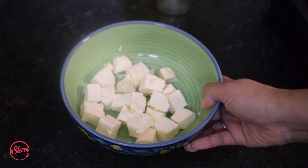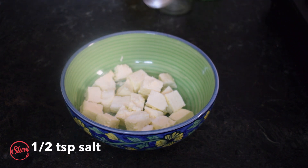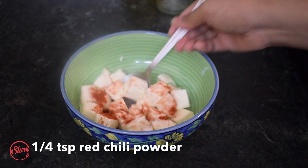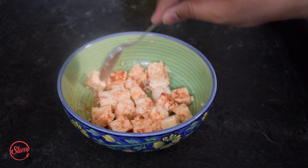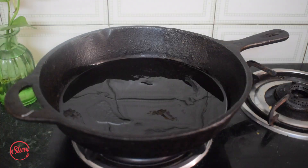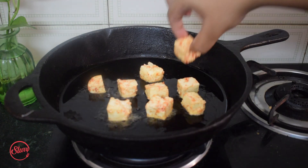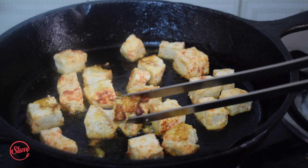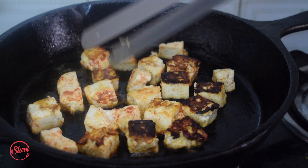I have about 200 grams of paneer cut into cubes. You can use the paneer directly in the gravy, but I like to season it so it's not bland in the curry. I'm going to season it with half a teaspoon of salt and a quarter teaspoon of red chili powder and mix it up. I'll quickly pan-fry these in about two tablespoons of oil, placing the paneer pieces directly on the pan to get a nice crust, then flip them all.